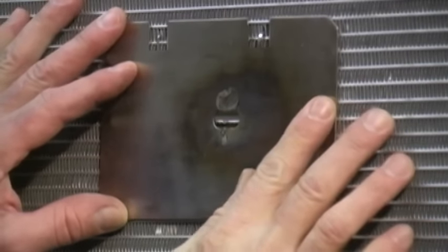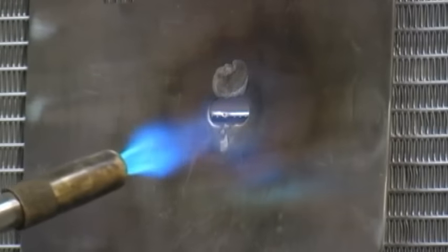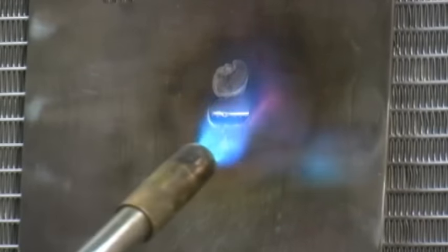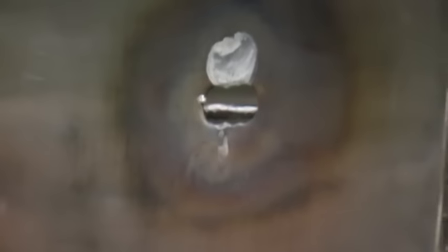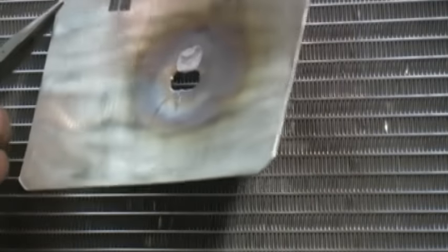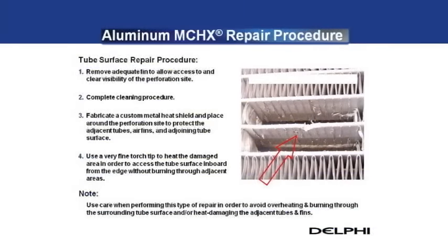Place a metal heat shield around the damaged area to protect adjacent tubes and air fins. If the coil must be repaired at an angle or in a vertical orientation, create a heat shield with tabs that will extend it to the fins of the coil. Mount the heat shield onto the coil using the tabs to hold it in place. Adjust the torch tip to a neutral or rich carburizing flame and apply heat to the edge of the damaged area. Place the end of the braze wire against the damaged area and gradually heat the edge of the tube until the material wicks into the tube ports. The coil tube walls are very thin and it is possible to burn through the tube wall if excessive heat is applied.